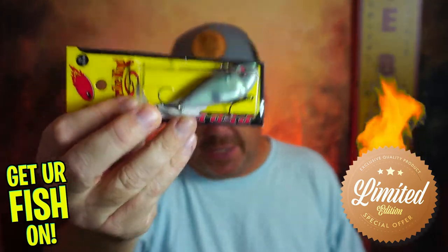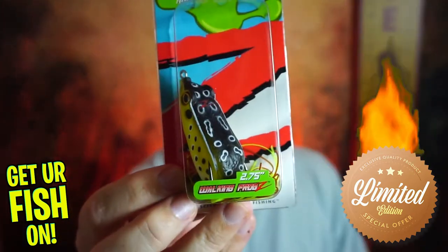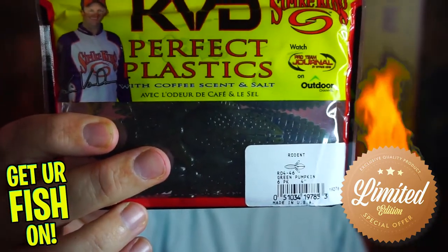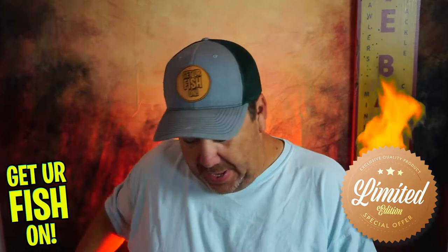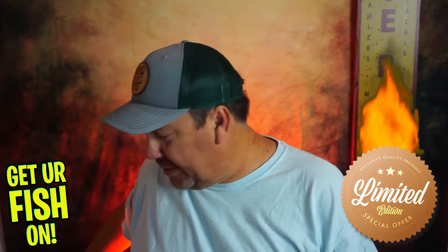Here's what's in there: the Vicious Fishing Herky Jerky, Z-Man Leapfrogs, the KVD Perfect Plastics Rodent 4-inch, the Thunder Cricket, and a Hack Attack Strike King Jig. All quality products.